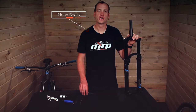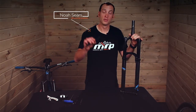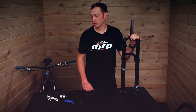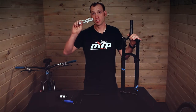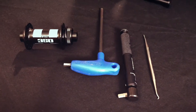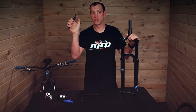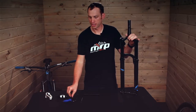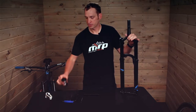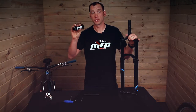I'm Noah from MRP and today I'm going to show you how to swap the 50mm quick release axle in your ribbon fork with our slick bolt-on option. To do this swap you'll need safety glasses to protect your eyes from wayward circlip, a pick with an angled tip, and a torque wrench with a 6mm bit. It's also handy to have a regular 6mm Allen tool, and you'll also need either your existing wheel or a boost hub as part of the installation procedure.